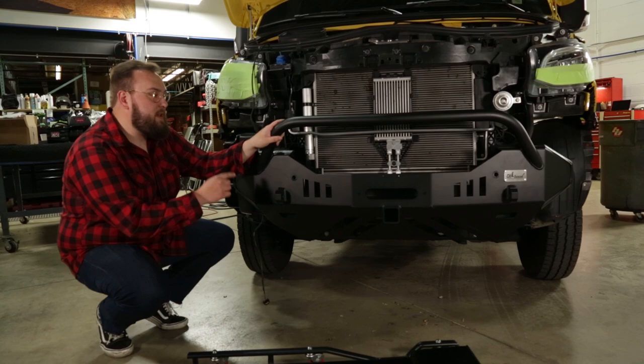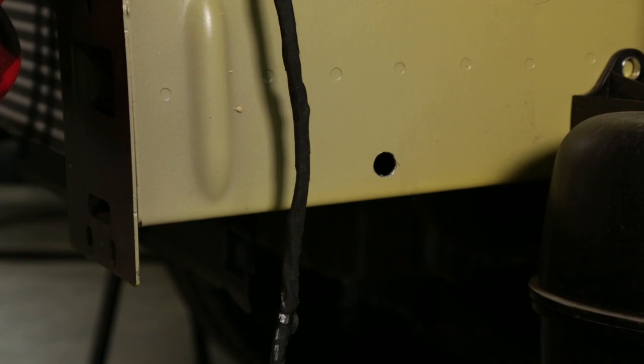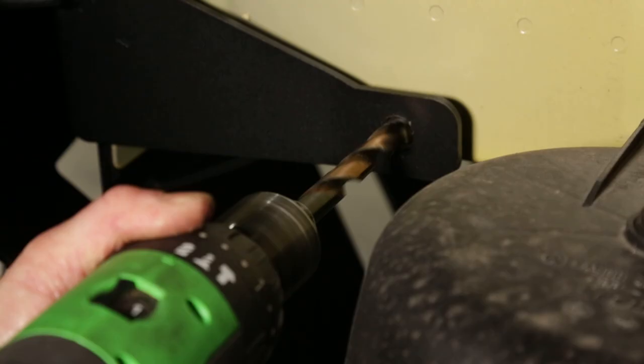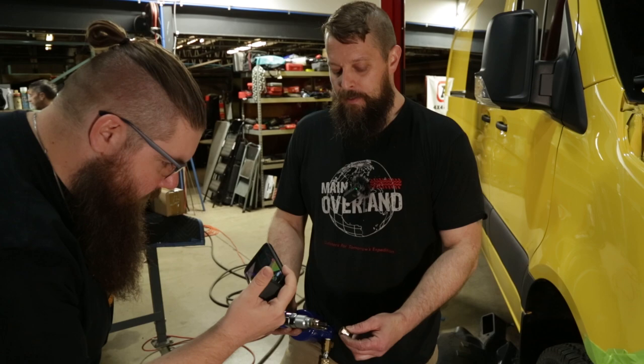But with nothing for a nut and bolt to grab onto, how will these mounts work? We've got the perfect solution. Basically, the collar in the rib nut is going to crush down and form basically what a rivet does — it crushes down around the sheet metal and holds it in place. So now you have an anchor point.